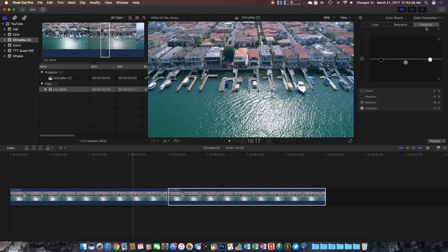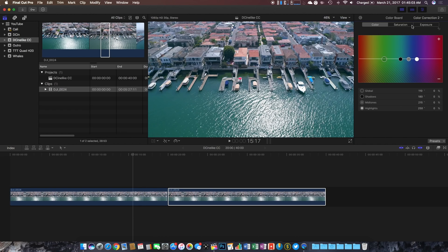Under the first color correction I have exposure, with a global value of 2%, a shadow value of negative 3%, a mid-tone value of negative 14%, and a highlight value of negative 2%. Jumping over to saturation in the second color correction, I have a global value of 31%, a shadow value of 23%, a mid-tone value of 8%, and a highlights value of negative 7%.